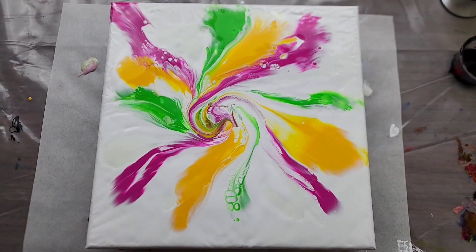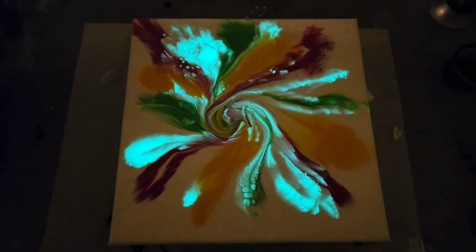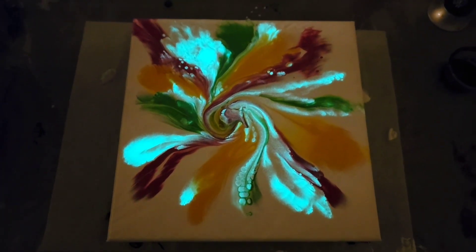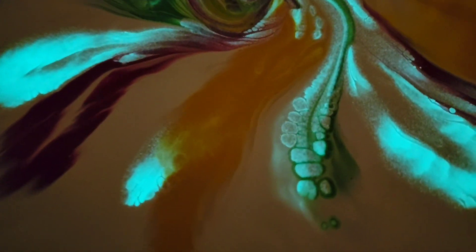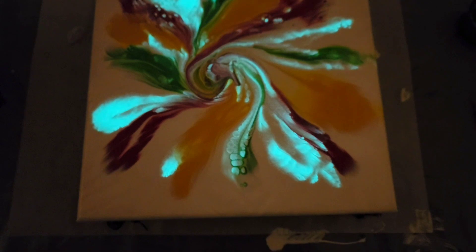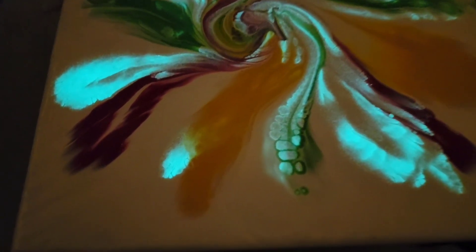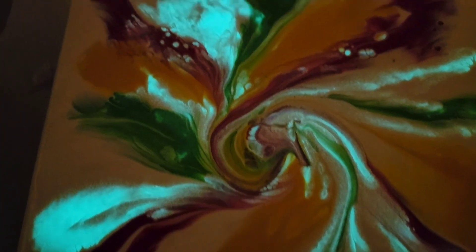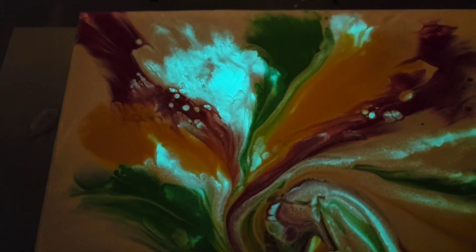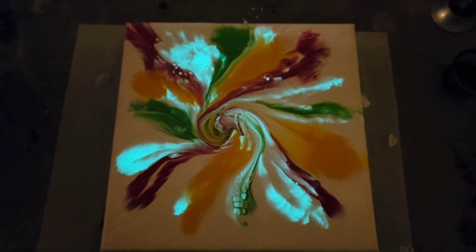Let me get the lights turned off in here and we'll see what it looks like glowing. So this is what it looks like glowing — absolutely gorgeous. Look at those glowing cells. It doesn't like to zoom in when it's dark so it's hard to get a close-up, but I'll see if I can trick it a little bit. Every time I do a glow-in-the-dark piece I'm like, this is my favorite. Every time.